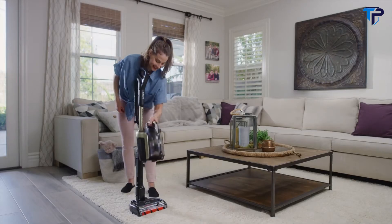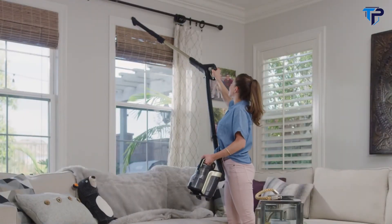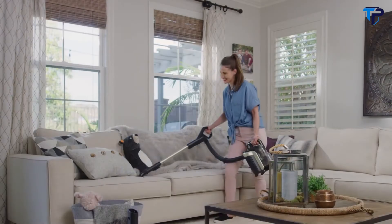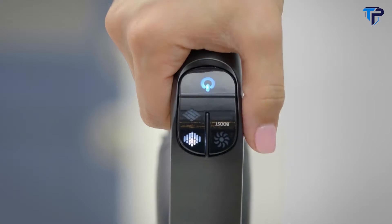Your Shark Ion P50 can also be used to clean above-floor areas. When cleaning above floors with a handle or wand, the Shark Ion P50 will default to the Ion Boost setting. To turn off the Ion Boost setting, simply press the Boost button once.